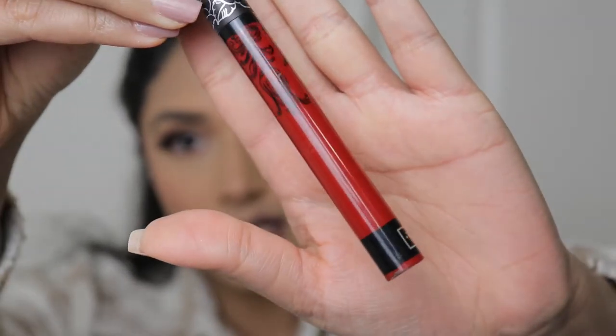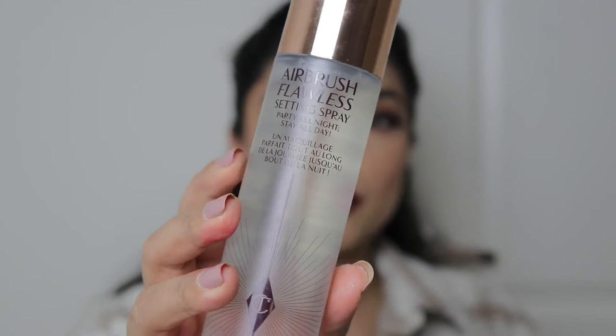I kind of got out of it and only started liking nudes, so I'm a little bit scared. I'm using this Kat Von D lipstick called Nosferatu. Now I'm going to use my Charlotte Tilbury setting spray.